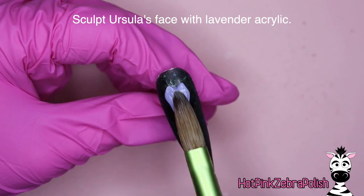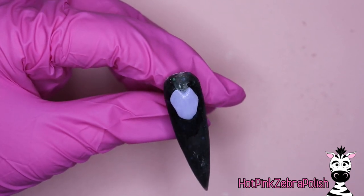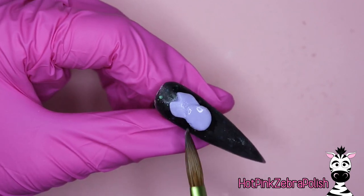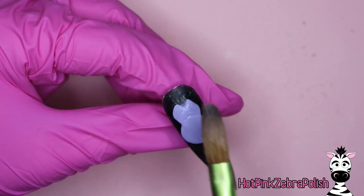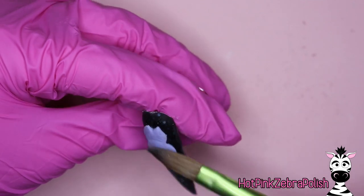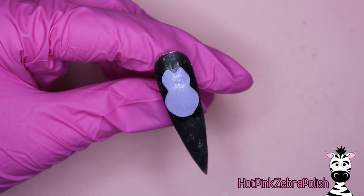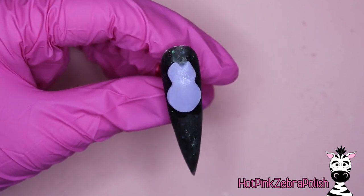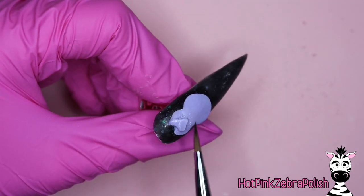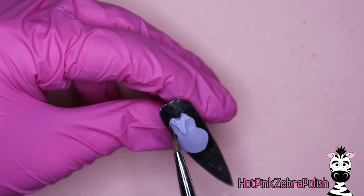So now with lavender color acrylic we're going to begin sculpting Ursula's face. When you're sculpting her face you want to choose a lavender acrylic that is really creamy as far as texture for working with it, but very very pigmented. We have a very dark background and you don't want to sculpt Ursula's face and have a thinner area show the black background through it. So make sure that you pick one that is very very pigmented.